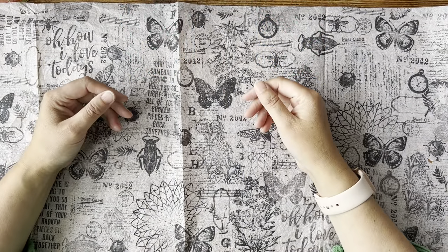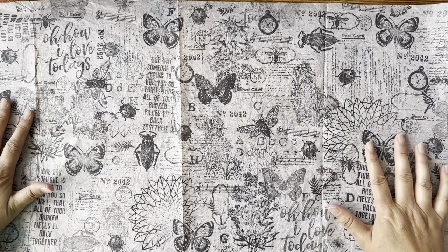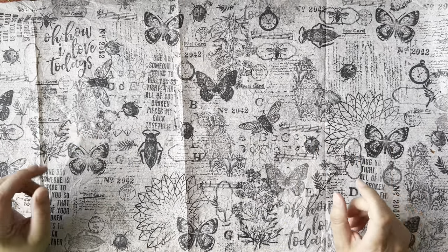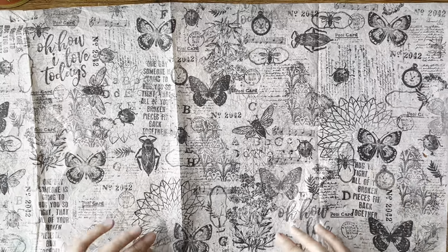Hello and welcome to The Treasured Page. I'm Melanie and this is our quiet crafting space. Today I want to have a look at stamping using rubber stamps, silicone stamps, ink and tissue paper.